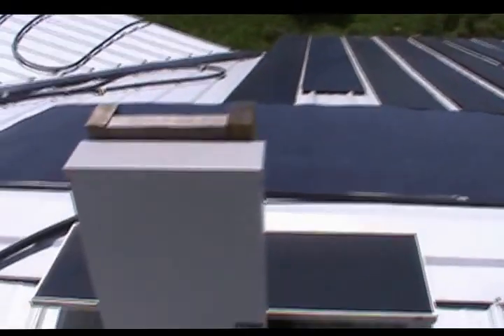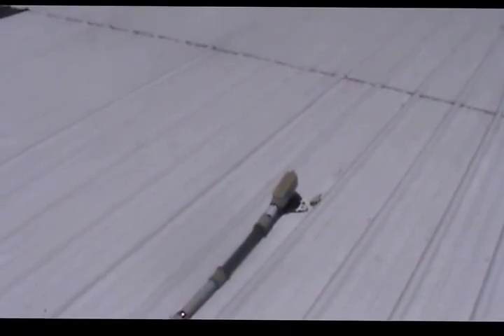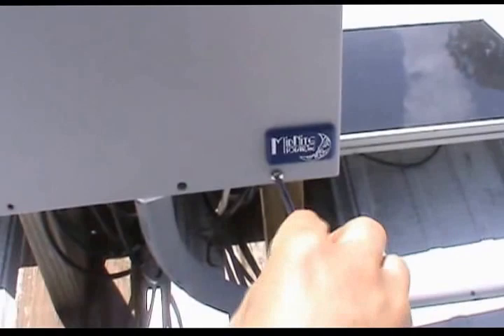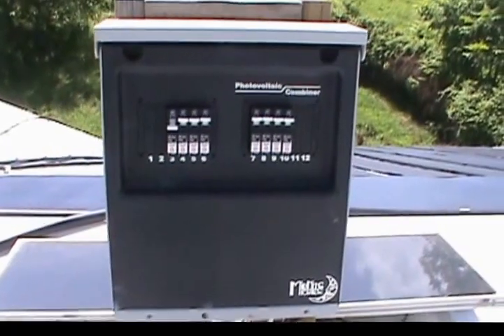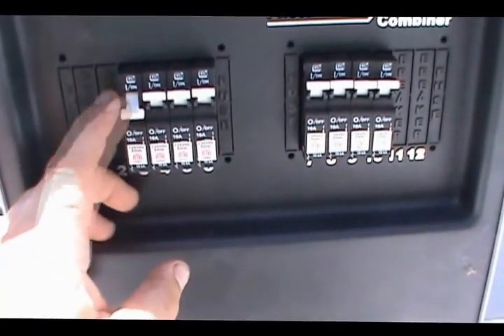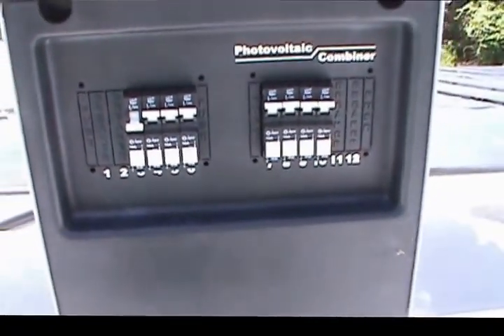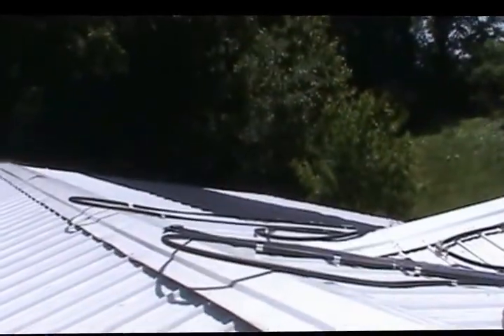Those groups of three are brought back here to this panel and paralleled, and each gets their own breaker, then goes out through this conduit to the equipment room. There are the breakers. I plan to put six more panels on here over in that area, so I'm actually going to need to get another breaker for that.